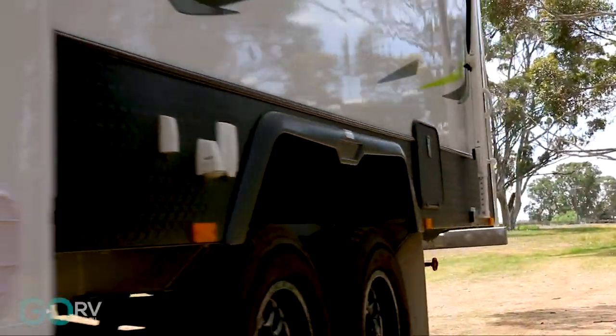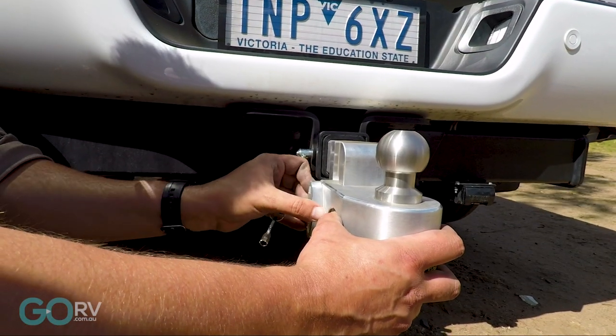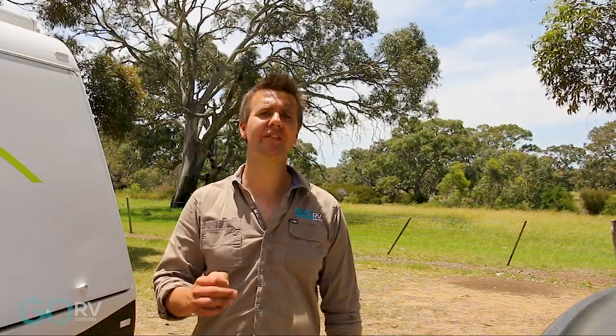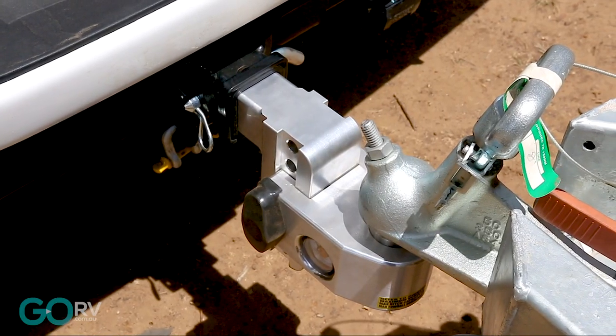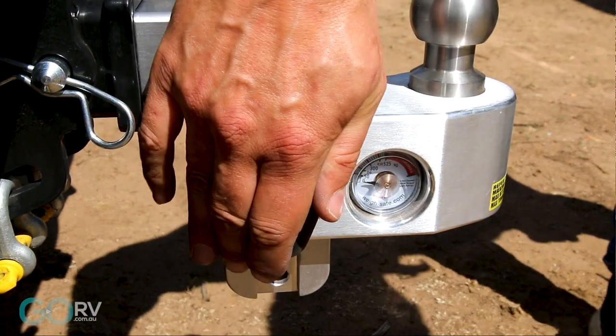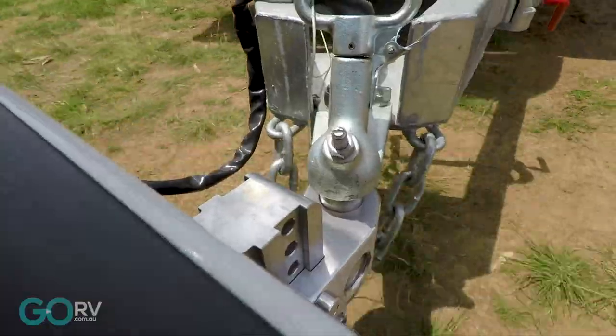So that's the Waysafe, and honestly, what an innovative product. The ability to measure your ball weight every time you hitch up, from a safety perspective, not to mention towing peace of mind, is going to prove so useful for caravanners all around Australia. At the end of the day, the Waysafe range of products is all about improving caravan safety, and anything that can do that has got to be a good thing.